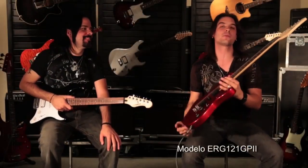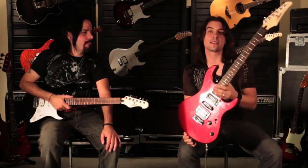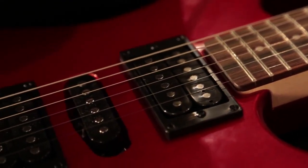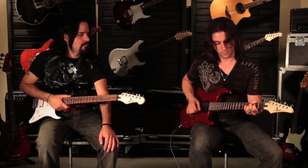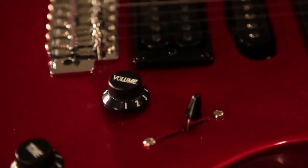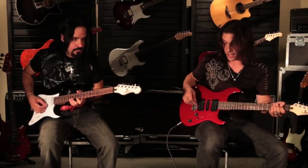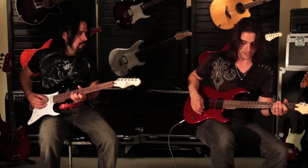Y esta guitarra es una ERG-121, súper cómoda. Las ERG son las rock guitars, son la neta, y el acabado está impresionante. Viene con dos humbuckers y una single coil. Para aquellos que piensen que con este tipo de instrumentos no se puede tocar limpio, pues suena bastante padre, porque con la single coil te da ese tono. Y por el otro lado, con las humbuckers tienes un poco más de poder, que es nuestra especialidad.